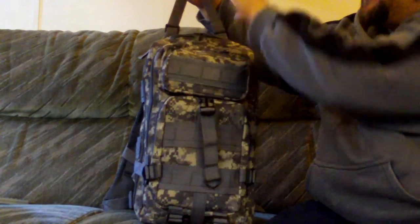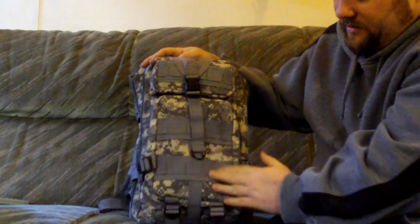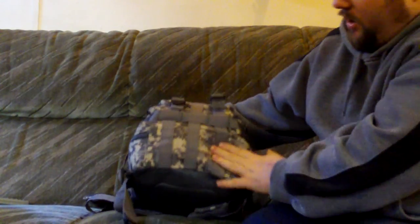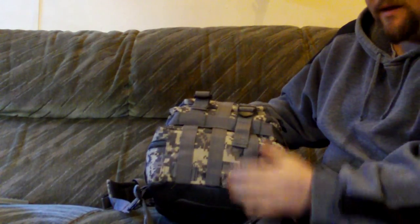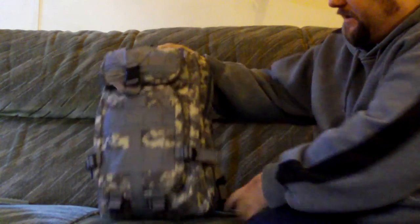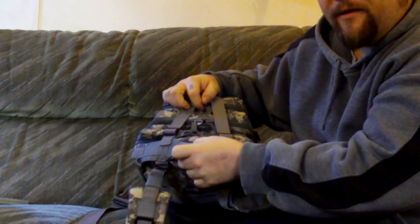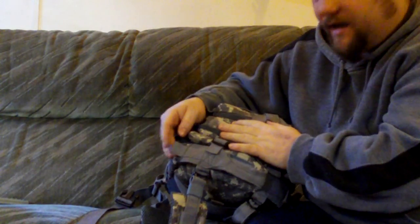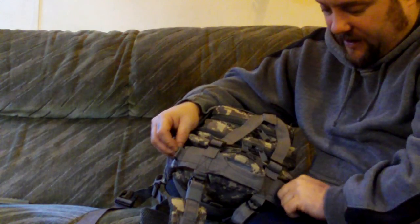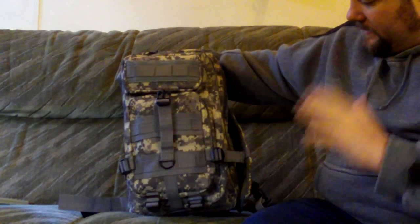I'd assume you could probably loosen it enough to stick a bed roll in the top. There's the PALS stuff on the front again. Here's the bottom — also adjustable to tighten the bag up. You can pull it all up tight around whatever's in it. At the top there's a carry handle, all double stitched and cross stitched, plus loops where you can easily put a carabiner to carry other stuff. It has double zip fastenings throughout.